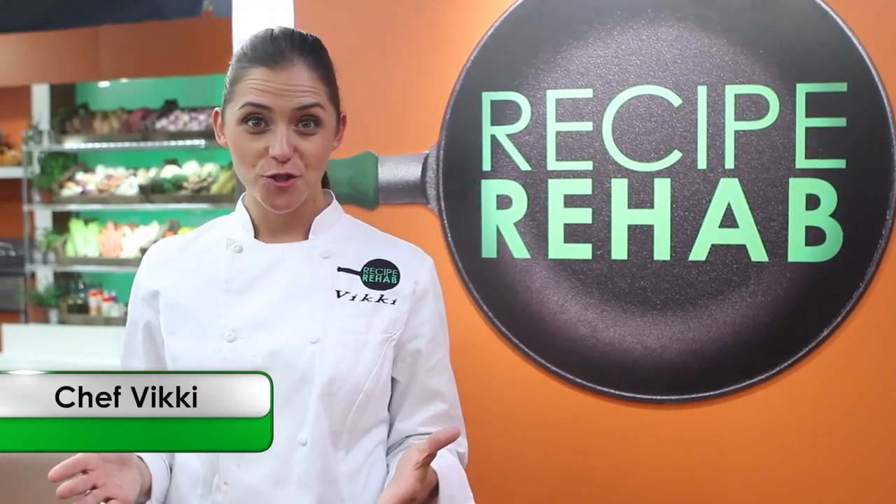Looking for something really easy and nutritious for dinner tonight? Let me tell you, get on to this sweet potato tuna melt. This is something that is an unbelievable treat.